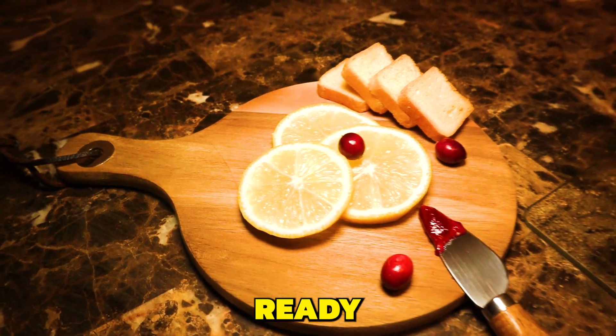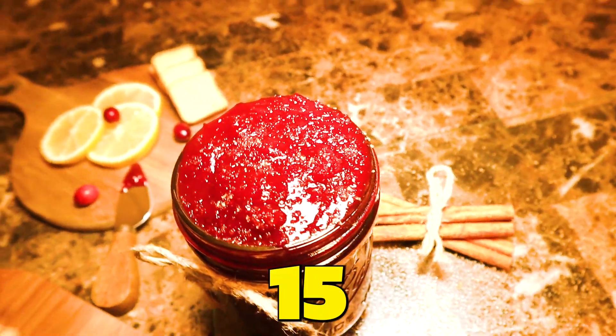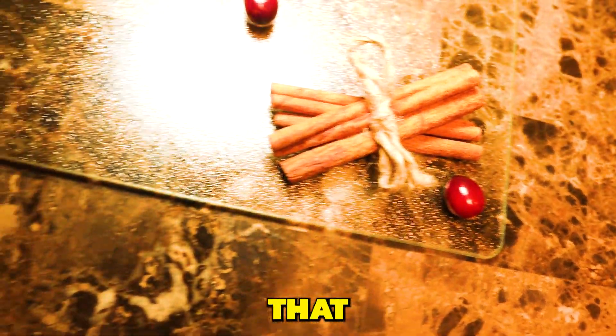And guess what? It's ready in just under 15 minutes. All we need to get started is only five ingredients. Doesn't that sound awesome?